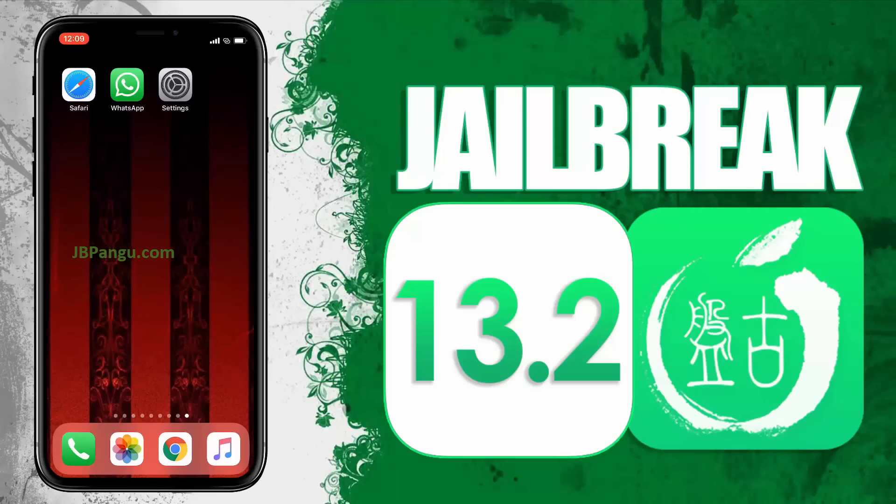Hey everyone, this is Eddie and today I will be jailbreaking iOS using the recently launched Pangu jailbreak. I have already tested it on my two iPhones — using this new Pangu jailbreak, both of these iPhones are working smoothly. Jailbreak will even work after restarting the iDevice so it is completely untethered. I have restored the jailbreak of my iPhone X so I can use it to show you guys how this new Pangu jailbreak works.